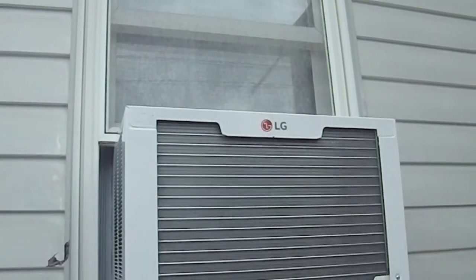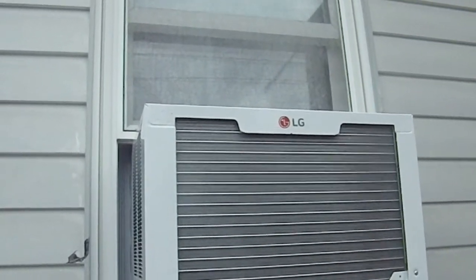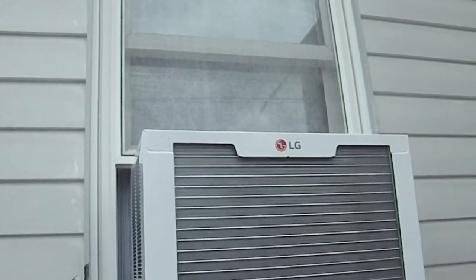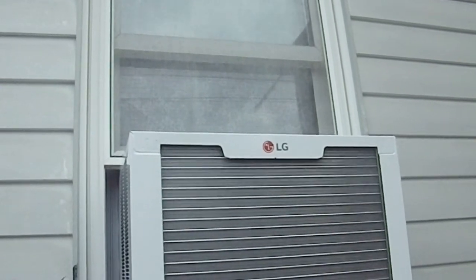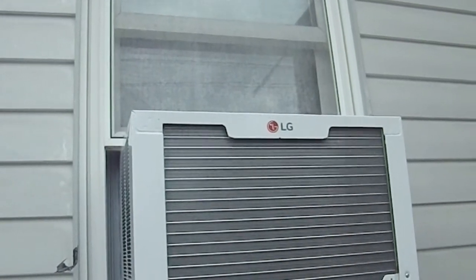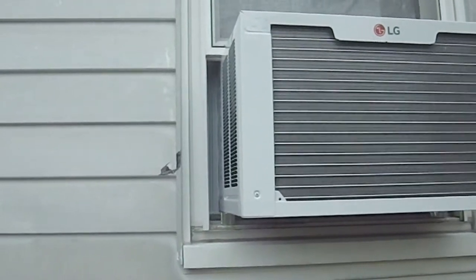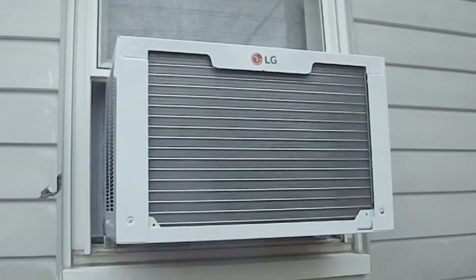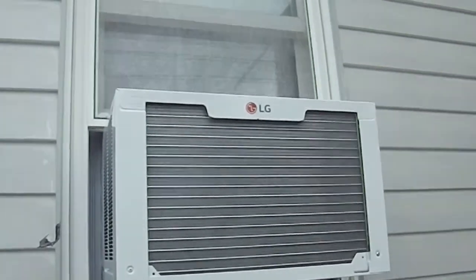Then it's going to be getting the plywood cut to size. My wife is going to paint it while I work on the hinges, because four of them need to be modified. Two of them are going to be fine as they are. This is going to be covering and protecting this AC unit in this window from both sun and from snow.